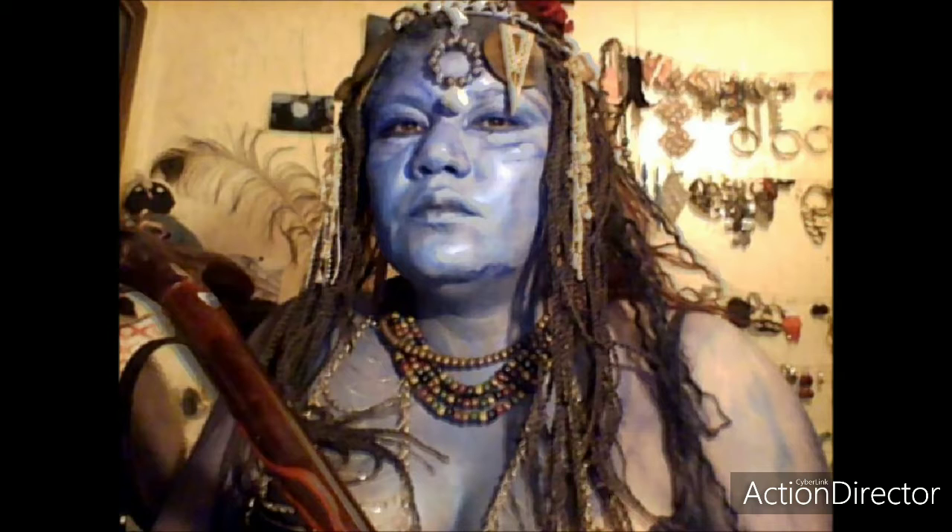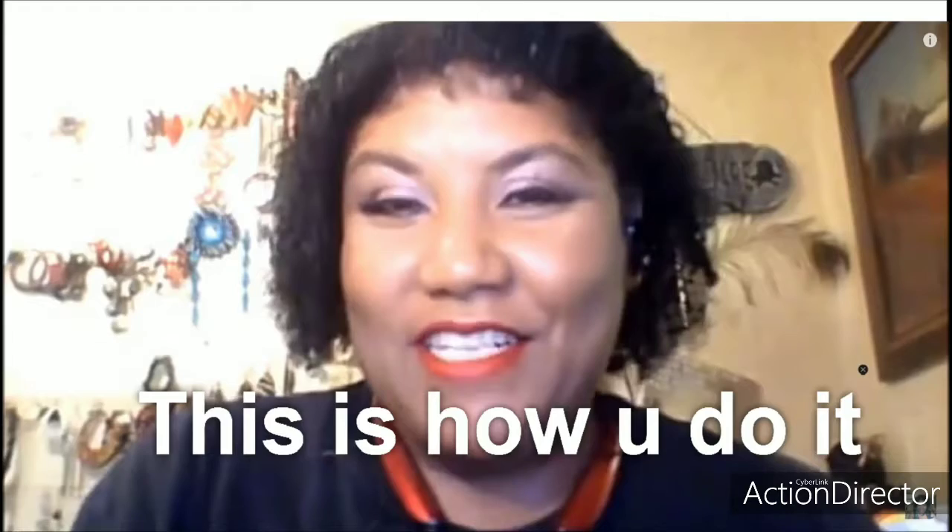Hello everybody, this is Vail with This is How You Do It. I am gonna chop up a cabbage, an onion, and some garlic.